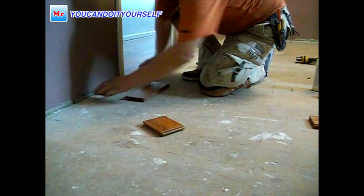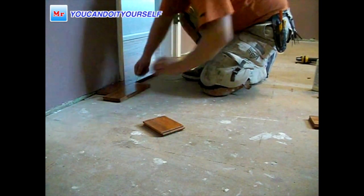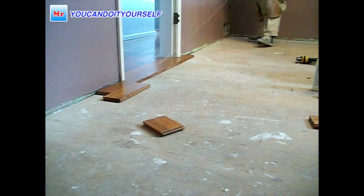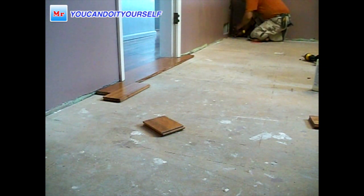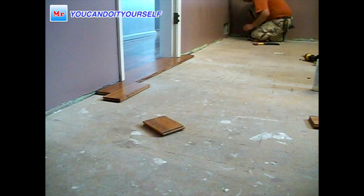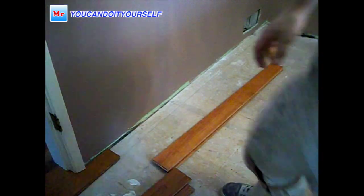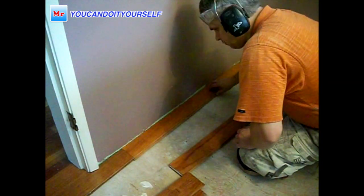For making a nice straight line, I'm using a rope. I hold the rope between the tongue and groove — just use a small piece, put a little nail, and put the rope around the nail. Now I have a straight line, and I slide boards under the rope.